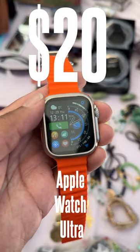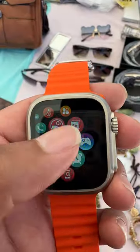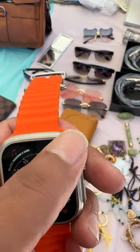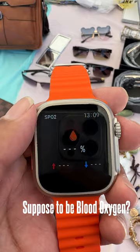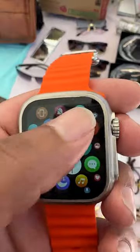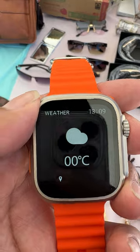Let's take a look at the $20 Apple Watch Ultra. The screen isn't very reactive, and the watch faces are kind of terrible and only change colors. It does have an SPO2 monitor and a heart rate monitor that's pretty accurate. Also, it tells the weather in zero degrees Fahrenheit.